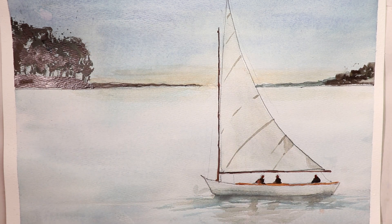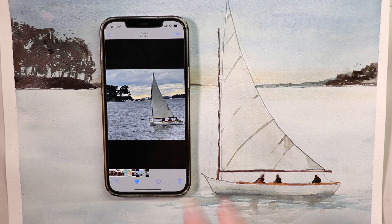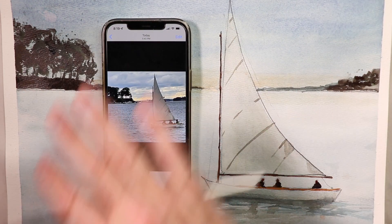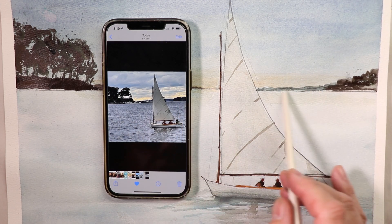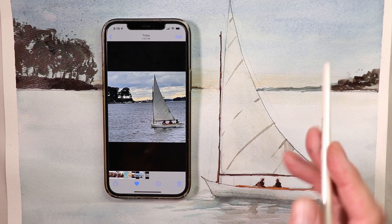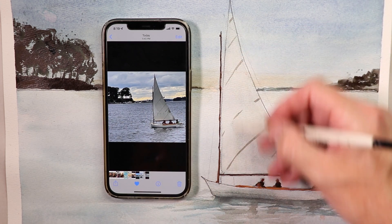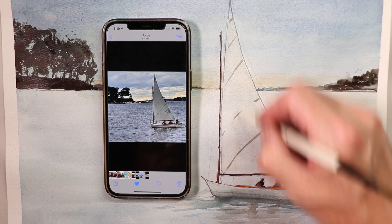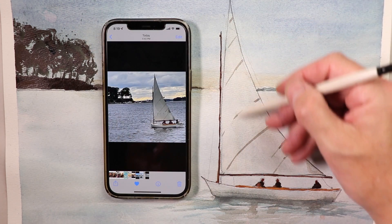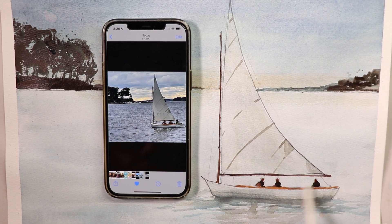We're working from a photograph, so we have that photograph as our guide. We're really just trying to get down the basic concept of getting that first beautiful wash on, letting it dry 100%, and then getting in our darks where the trees are and on the distant shorelines behind the sail. After that we work on getting our sail painted in with a warmer golden orange color, making a nice differentiation between the sky blue and the warmer sail. We do some quick simple figures in the boat too.